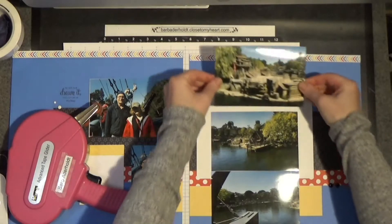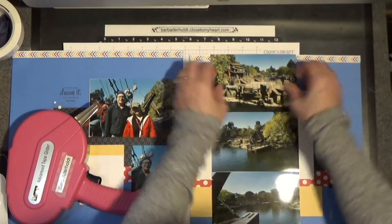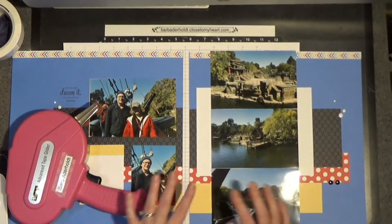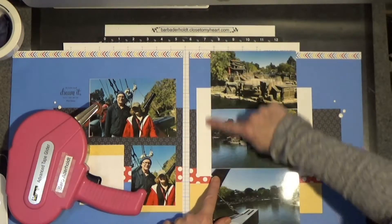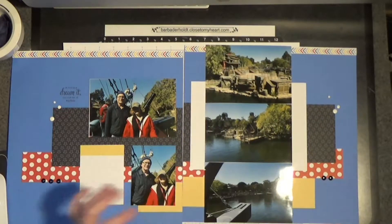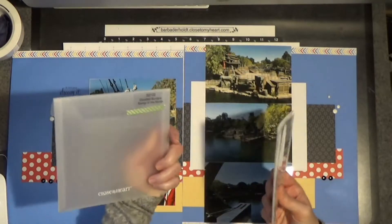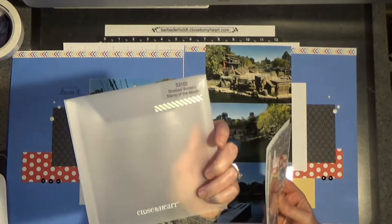We are having a snowstorm today. I was supposed to go to my regular job and decided that was a little too treacherous. Now I have this little sidebar area going on, and I thought it would be the perfect time to utilize the February stamp of the month called Doodled Borders.